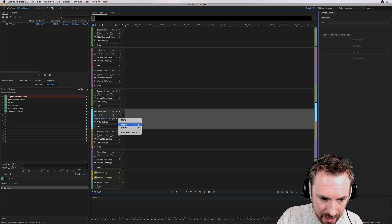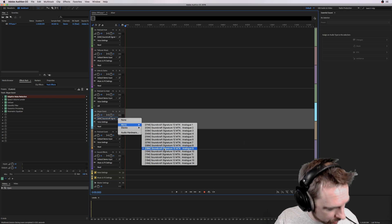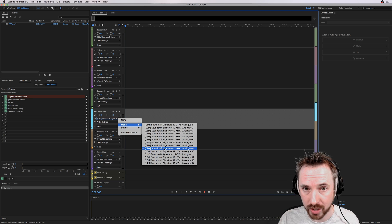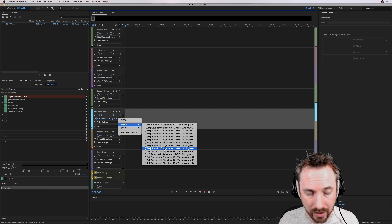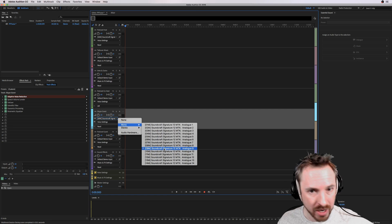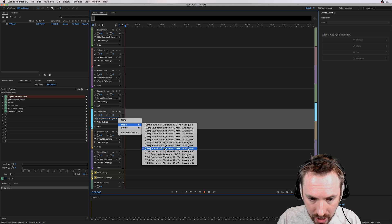Over on the Skype guest channel, I've already set it up and selected Channel 9, which I know is the audio output from my computer. The cleanest way to record a secondary guest coming in from Skype or Google Hangouts is to have a completely separate dedicated PC or Mac with a line out plugging straight into your audio interface. In this case I'm using a loopback feature to record my Skype guest.